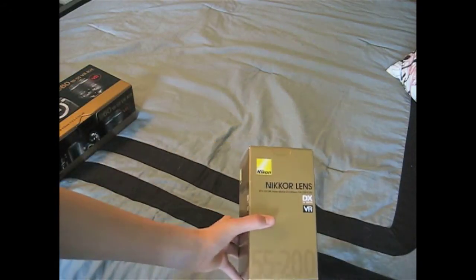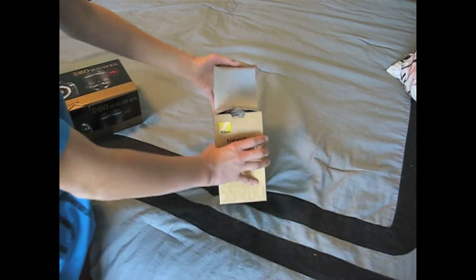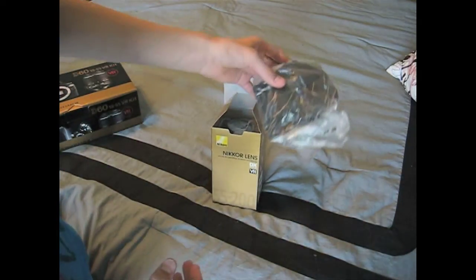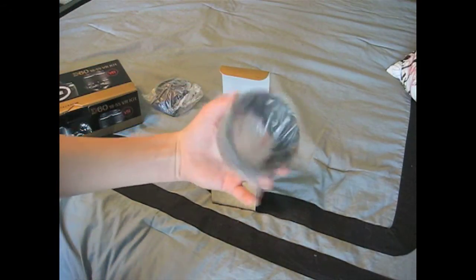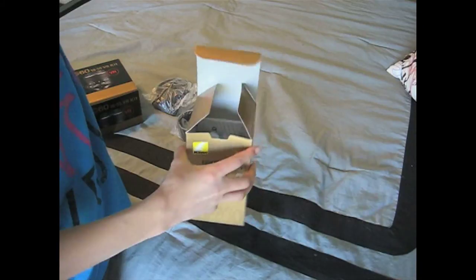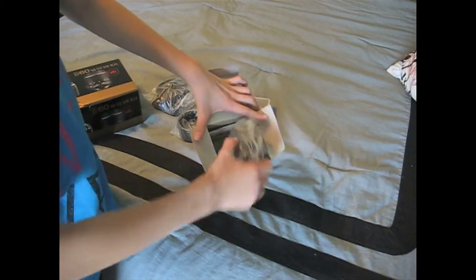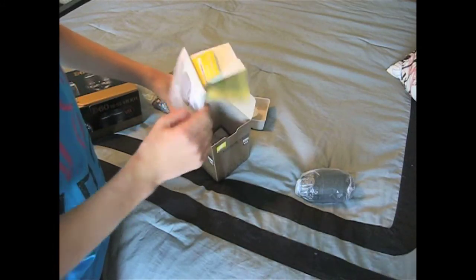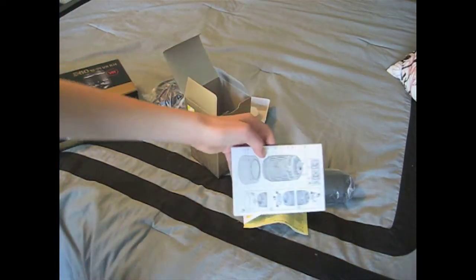It has image stabilization. So first I'll unbox this. This is a case. Lens hood. This fish pulls out right here. And here's the lens itself. I have some manuals, some other stuff — I'm not sure what that is. Just saying that I put the lens cap on and stuff like that.